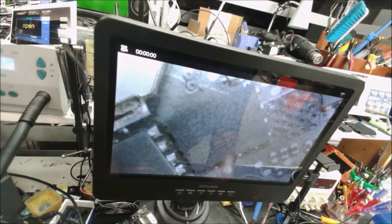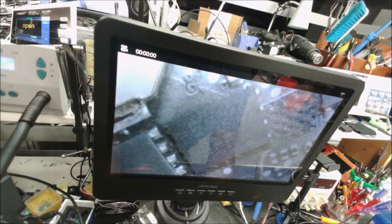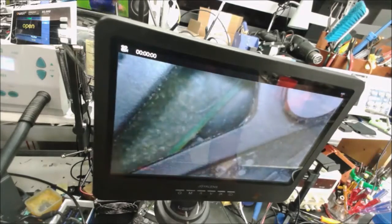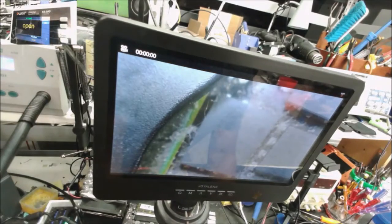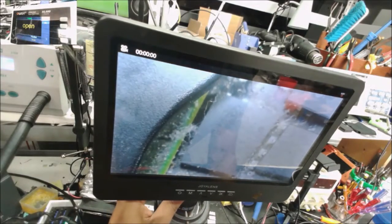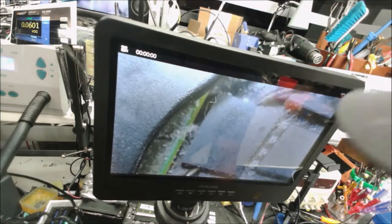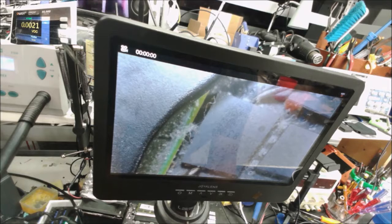Another MOSFET here. What's causing the MOSFETs to get overheated like that? Let's check this one — 0.01, that's very low.